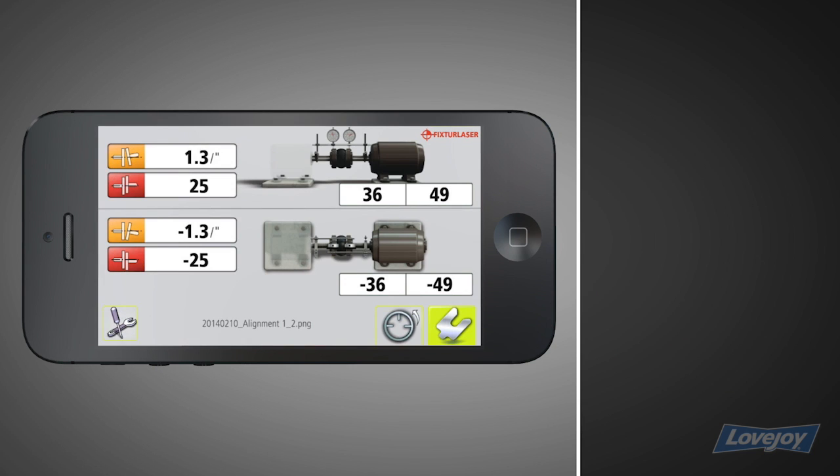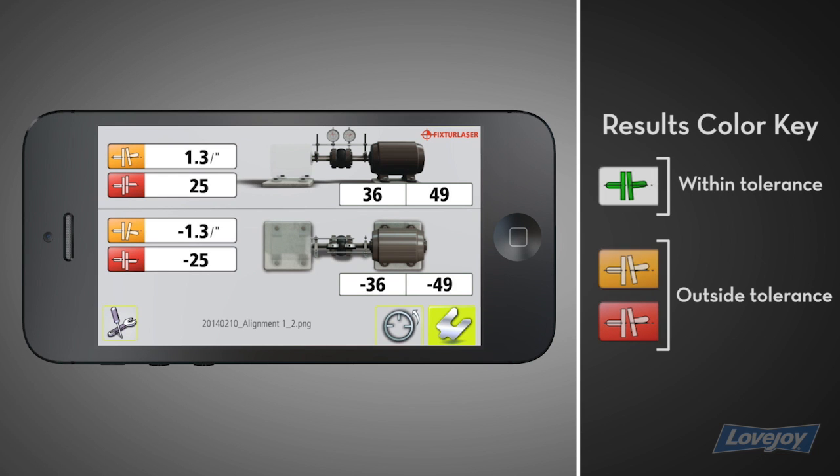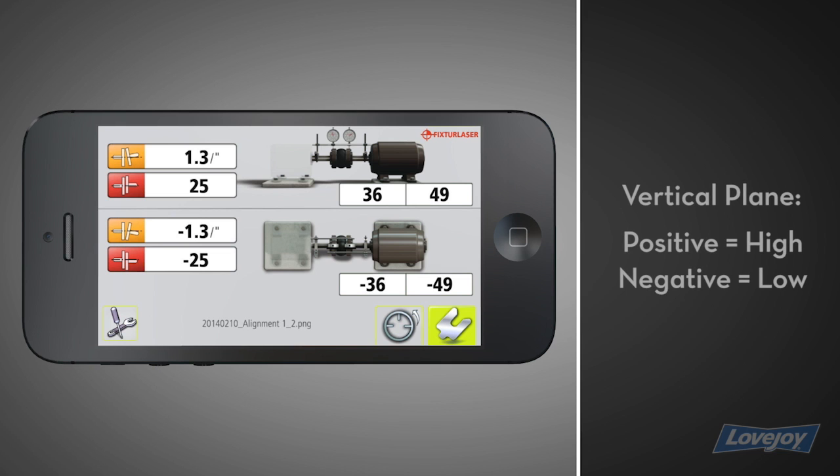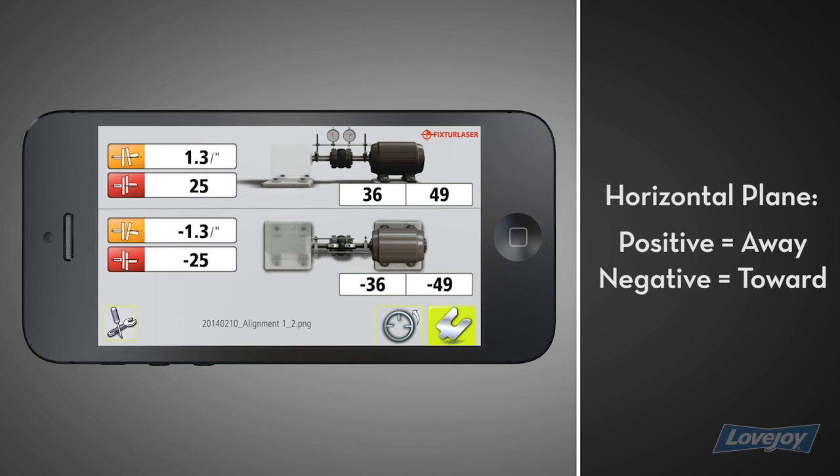The alignment results are now displayed. The icons are color-coded and show the relative position of the shafts. The objective is to eliminate misalignment, which will change any yellow or red icons to green. Green indicates the alignment value is within tolerance. The offset at the feet is also displayed. In the vertical plane, positive values mean the movable machine is sitting high, and negative values mean sitting low. In the horizontal plane, positive values mean the feet are sitting away from you, and negative values mean the feet are sitting toward you.